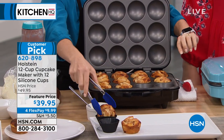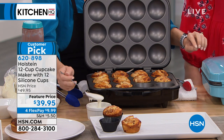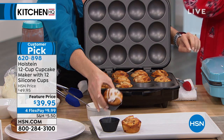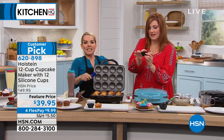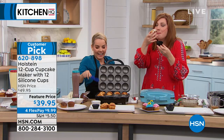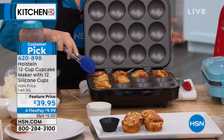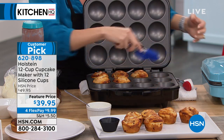Seven to ten minutes — think about that — for 12 cupcakes. That's less time than it takes to even heat up your oven, much less to get a batch out. Did you do cinnamon buns? We just discovered — you know those little ones you buy in the store that just pop open in the cold food section? They cook in here. Look, I'm going to do this for you. Roll it up in there and it'll pop up perfectly. You get perfect cinnamon bun cupcakes. This is the best show ever.